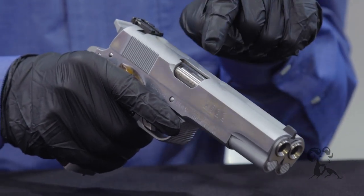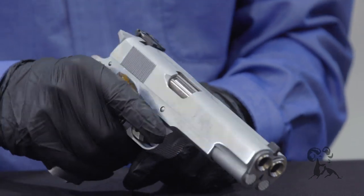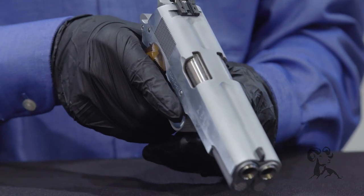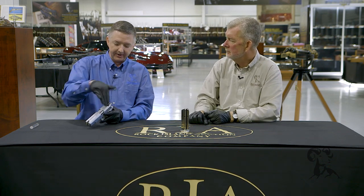I wonder if you could do .38 on one side and .45 on the other. Oh, I don't want to think about that — that makes my head hurt. It's hard enough to figure out how this all works. Because you have extractors over here and then over here — it's just kind of mirrored. You've got a left hand and a right hand 1911 going on there at the same time. Incredible.